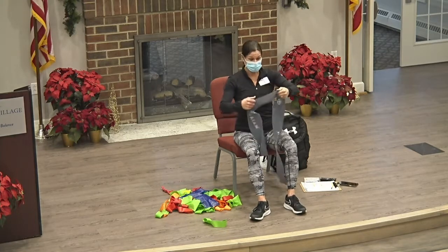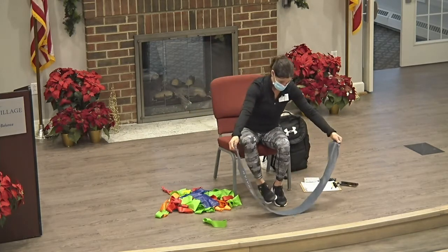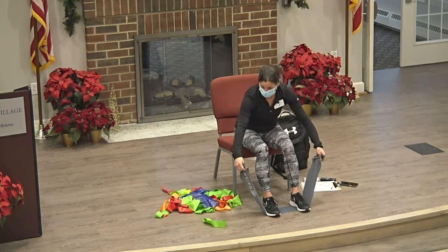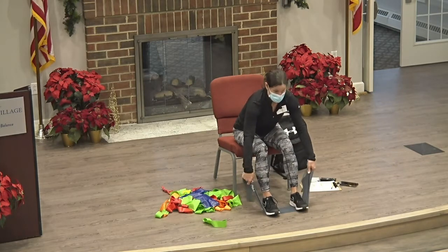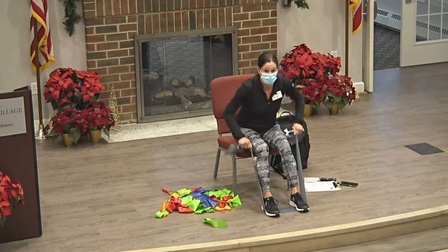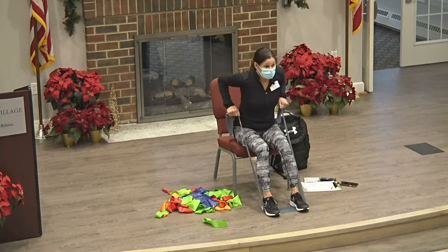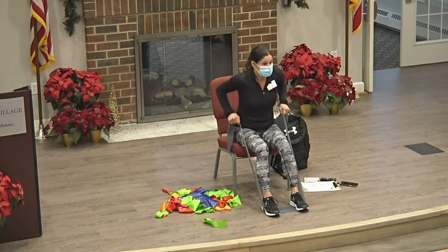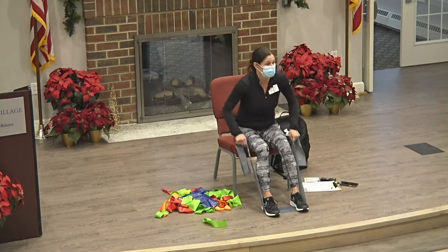All righty, back to the very beginning — let's row the boat again. Band is on the ground, two feet on top. Go ahead and either bunch it up in your hands or grab it down. Everybody ready? Palms are facing the ground and we're going to row. This is 10 — let's go, five more.